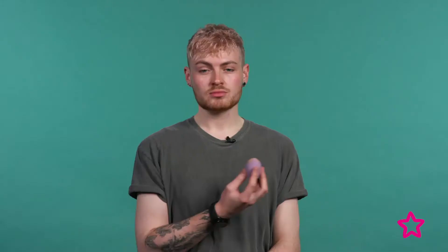So first of all you're going to want to apply your base as normal, and today I'm going to be using the Rimmel Match Perfection foundation. Once my base is all done I'm going to be starting on my eyes.